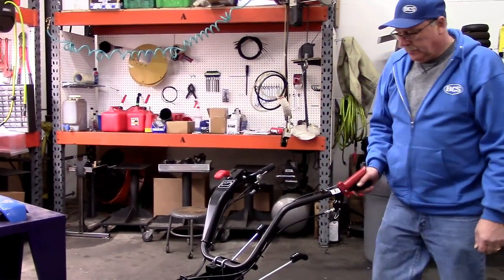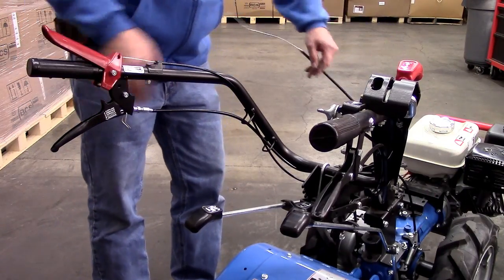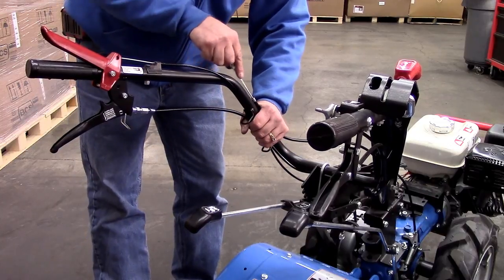Then, at the clutch lever, use this free play to push the bullet end of the cable out of its seat in the barrel of the lever assembly.